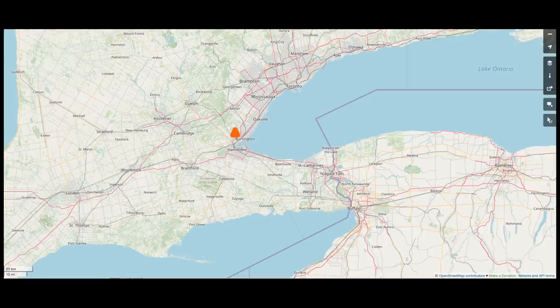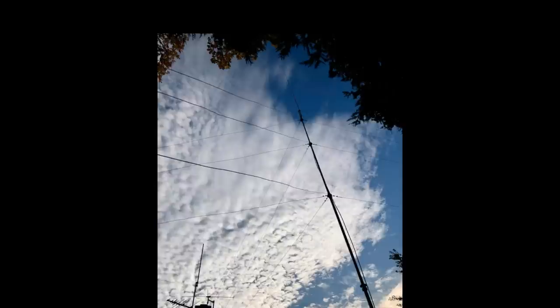I started monitoring 146.520 MHz, the 2 meter FM simplex call channel. The first thing I noticed was that the channel, while not continually busy, had a lot more traffic on it than I was expecting — and that was just from local hams. Over time I began to hear more distant stations. There is an active group of hams across the border in the Buffalo region, and I could hear some of them on simplex. One day I was able to make a contact with Matt over in Amherst, New York — a distance of 55 miles. Matt gave me a good signal report, and I was thrilled. For the purpose of this video, I asked Matt for a follow-up contact on 146.520.